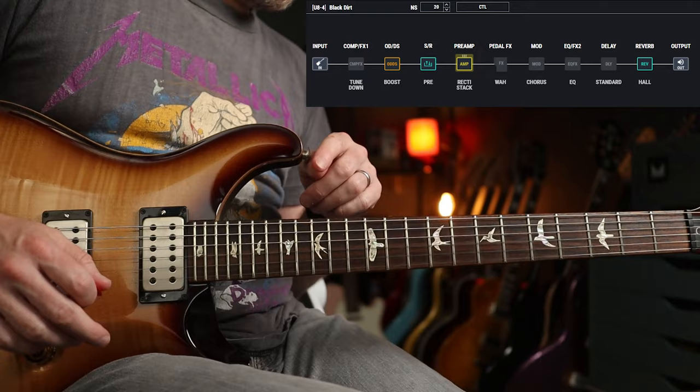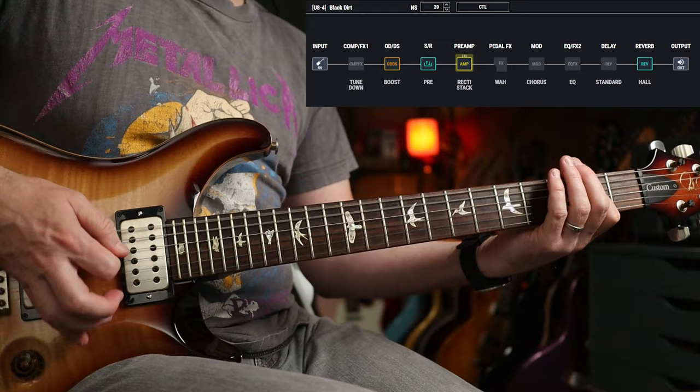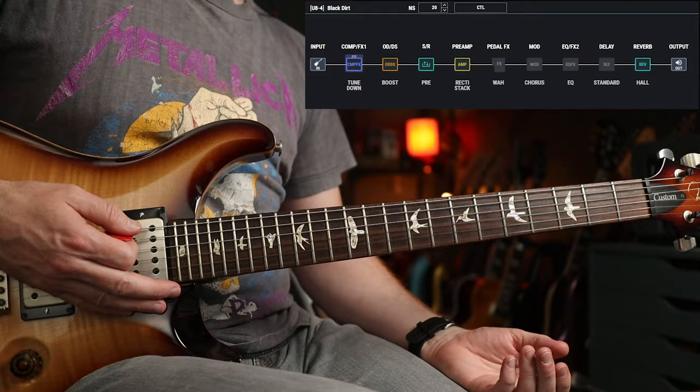Something I want to show you on this patch as well — if we go into edit mode and hit bank one, so we're adding the comp FX section, we've just gone down a whole step.